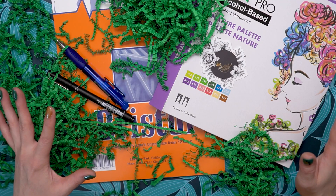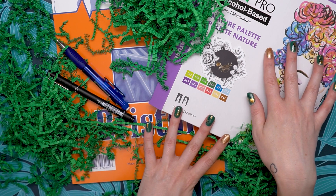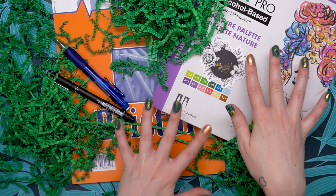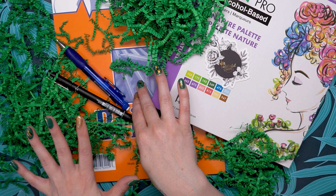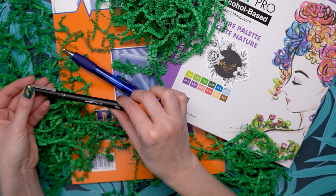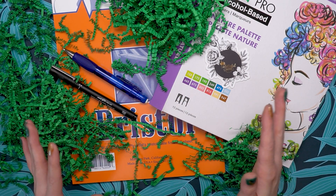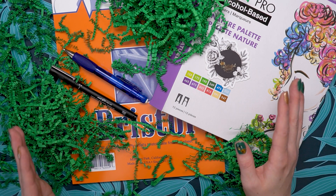So this is what you're going to get in the September Paletteful Premier Pack: a 12-set of Tombow alcohol-based markers in the Nature Palette, a super cute sticker, a 12-sheet pad of Bristol board, an awesome twist-up mechanical pencil, and a 0.4 Unipin fineliner. I'm really excited to delve into the world of alcohol markers again — I love this color palette. Let's go ahead and make some art.